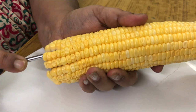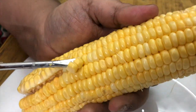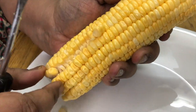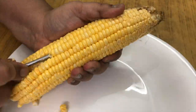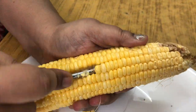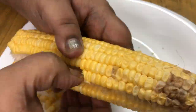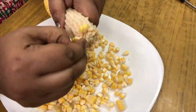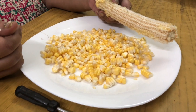There is an ultra easy method to separate the kernels of sweet corn. Pick a screwdriver or a blunt knife and uproot one column of kernels like this. Then it is easy to pull out the rest. So here we are with the kernels.